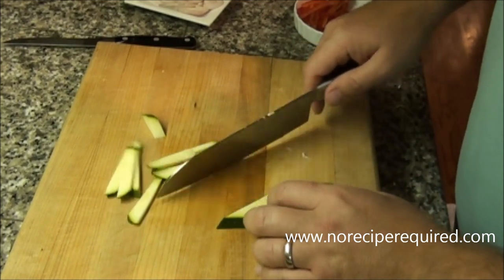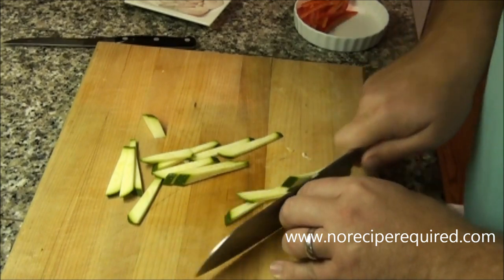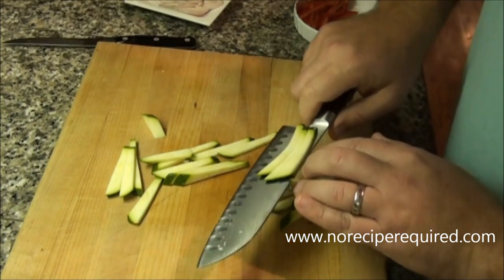And then you can use them in whatever recipe you'd like. I'll see you next time on No Recipe Required.